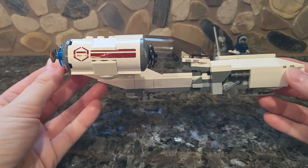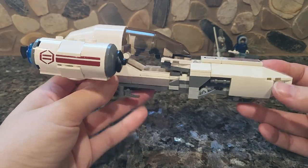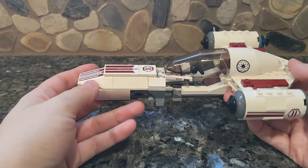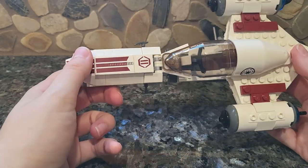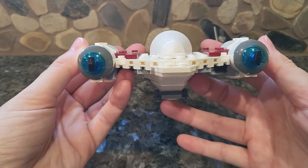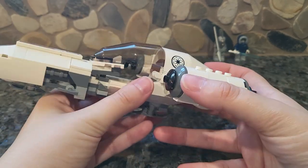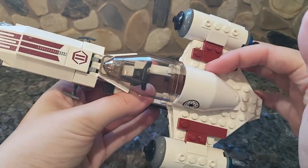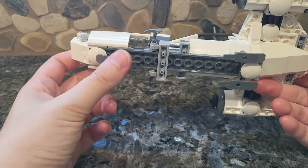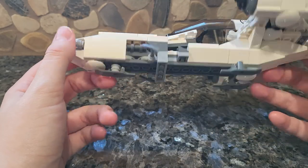Moving on to the speeder itself, it is relatively small. It obviously has one glaring issue — but overall it was kind of an interesting looking design, and we've not really seen anything like this since. I do like the back engines with the blue, but overall the build is pretty simplistic. We have some sticker pieces throughout, and then it has little snowshoes, so it's like a snowmobile or a Star Wars take on a snowmobile, if you will.